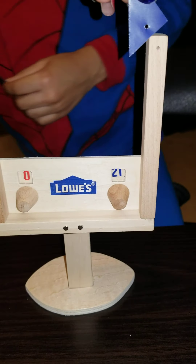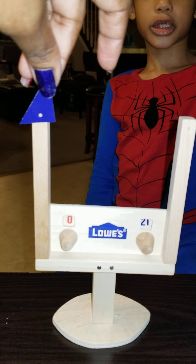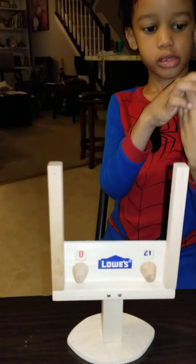All right, I think this goes on this side like this. No, it's supposed to go like this — this one goes here and then that one goes there. We're basically done.